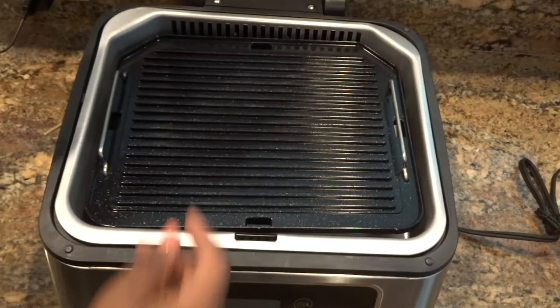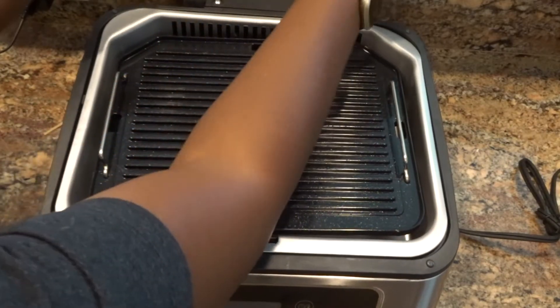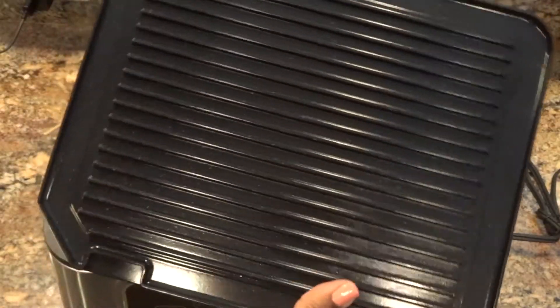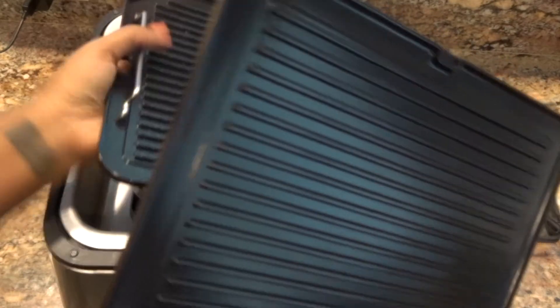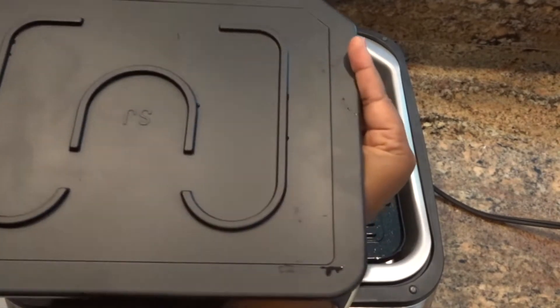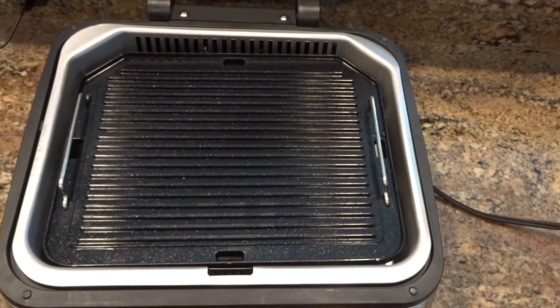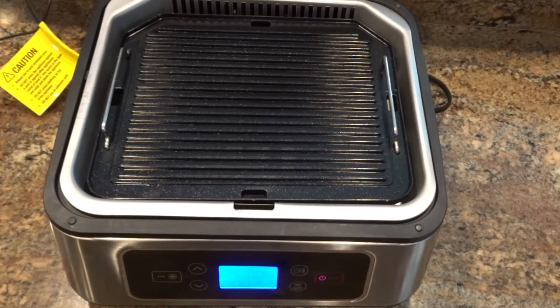The grill plate is adjustable — it goes up and down so you can sit it in. I'm going to add the top grill plate now. Both grill plates are pretty much the same size and feel pretty heavy and premium. Underneath the grill plates you can see the outline of the heating element — the top has its own separate outline and the bottom has its own as well, so that's how you can determine which one goes where.